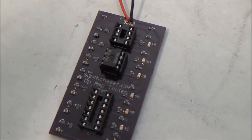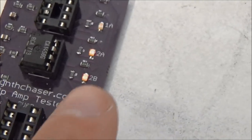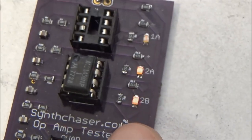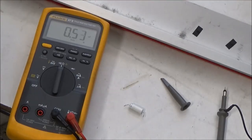In my little op-amp tester, IC2 here is working okay — you can see it's flashing those lights for both op-amps. So both halves of this op-amp are okay. And the same for IC3 — both halves of the op-amp test are okay. So the educated guess was not correct.